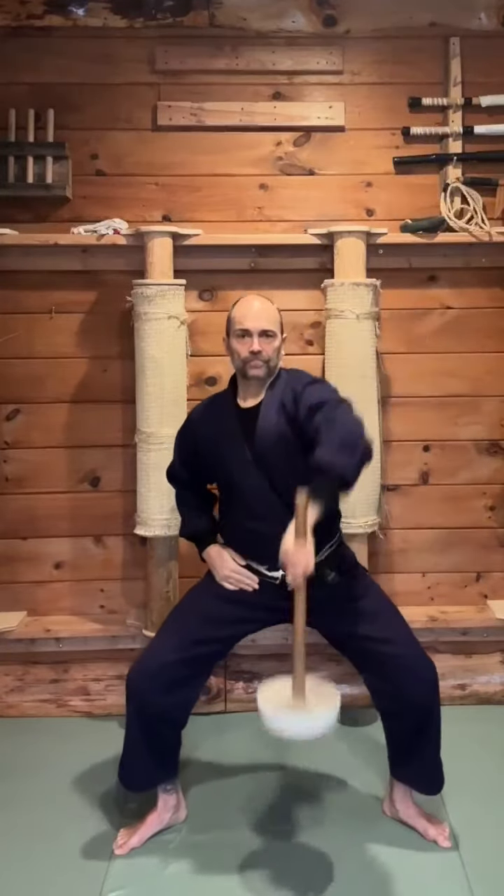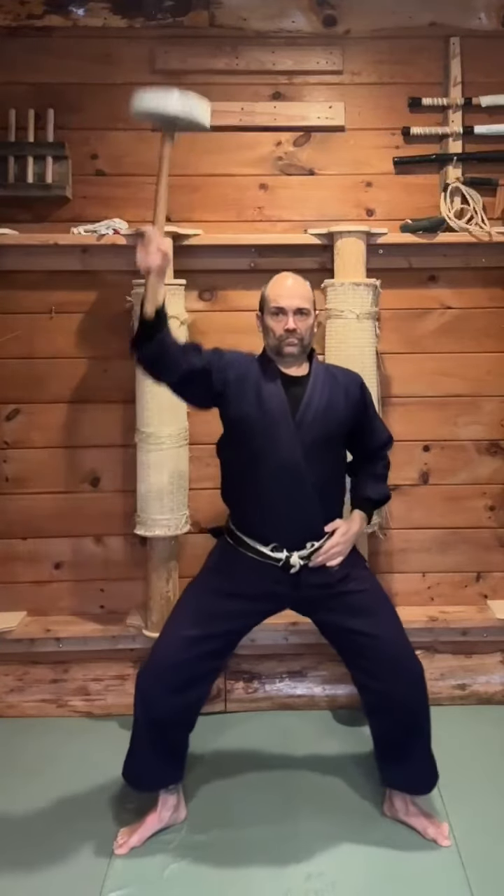Bring it back down to the shoulder position and then turn it inward, reversing the original motion. Bring it to the center between your feet without letting it touch the ground. Stabilize for one second.